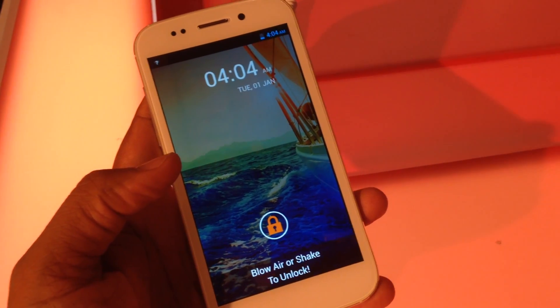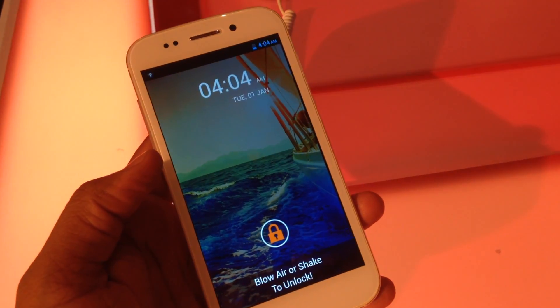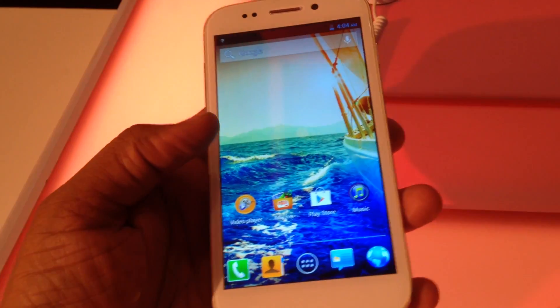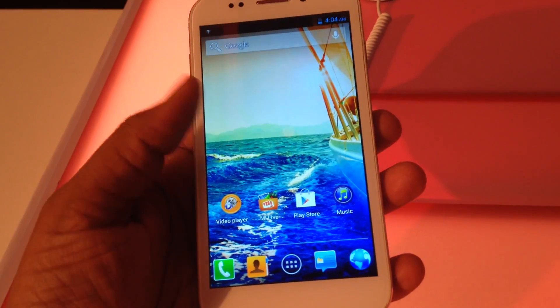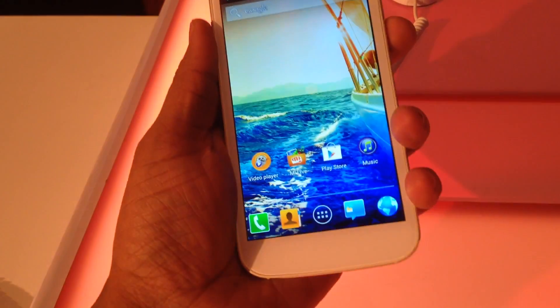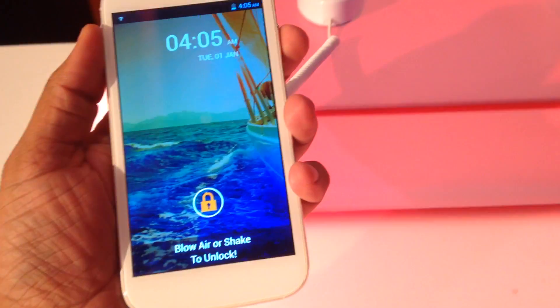One interesting feature Micromax includes is blow-to-unlock — it's a bit weird but it does work. Let's see: I'll just blow air on this. That's kind of creepy but it works. Alternatively, you can shake to unlock as well — so kind of good.